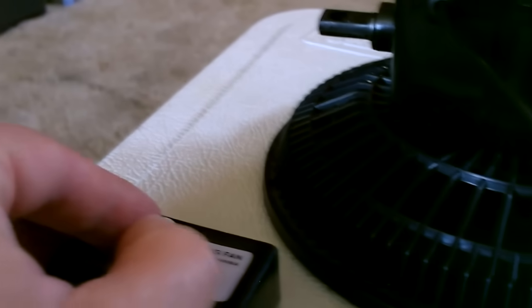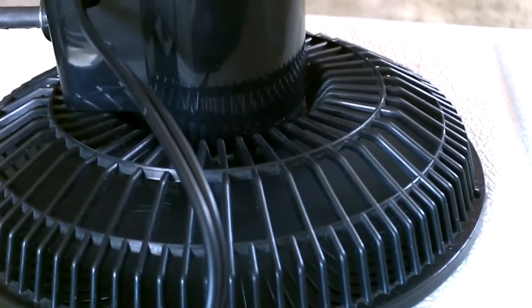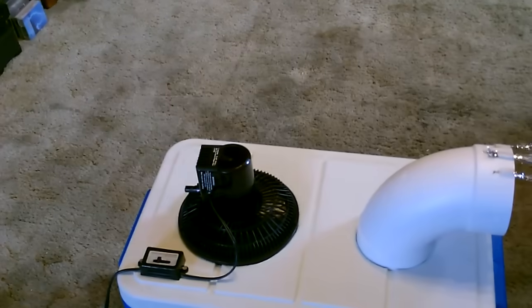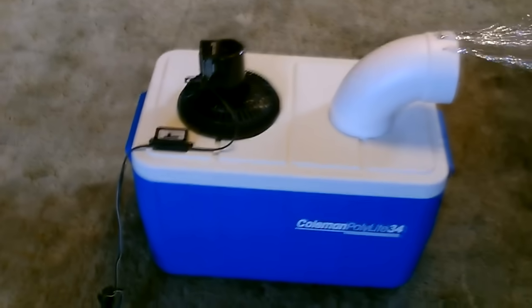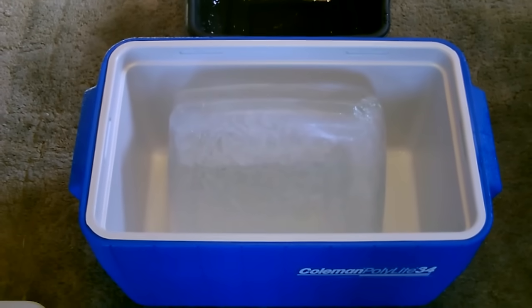Let's crank this thing on. Awesome airflow, quiet fan. Even got the switch hooked up here — of course that's optional. Use something like that for the best cooling.